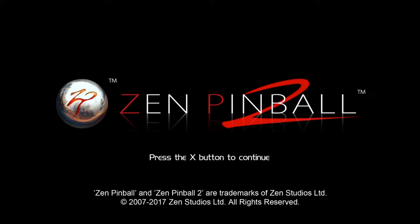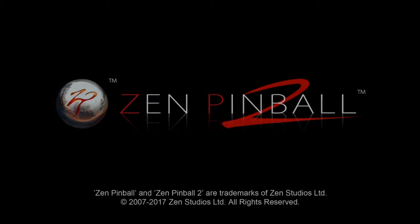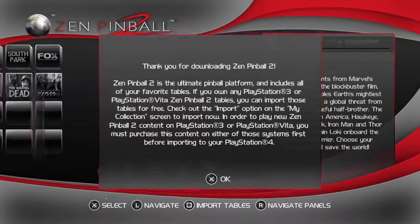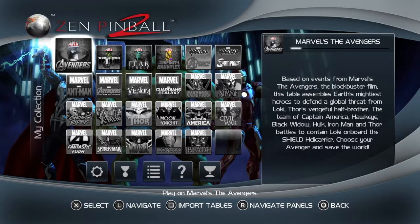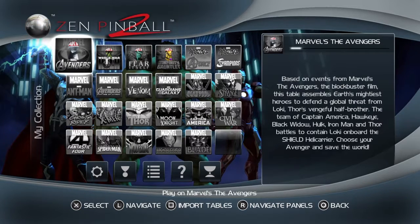Hey, what's up everybody, it's your boy Old School Gamer and I'm about to get my old school on with some old school pinball. A lot of y'all probably don't even know what a pinball machine is, but I will explain. If you've ever been to an arcade or old school game room...